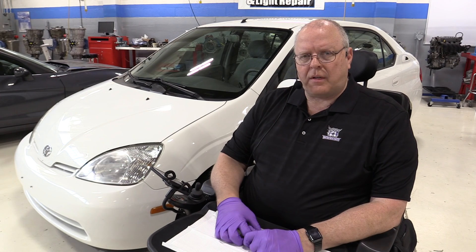Hello, my name is John Kelly and this is the Weber Auto YouTube channel. As you can see behind me, I have a first generation Toyota Prius as far as the models sold in the United States. This is a 2001 model year vehicle.